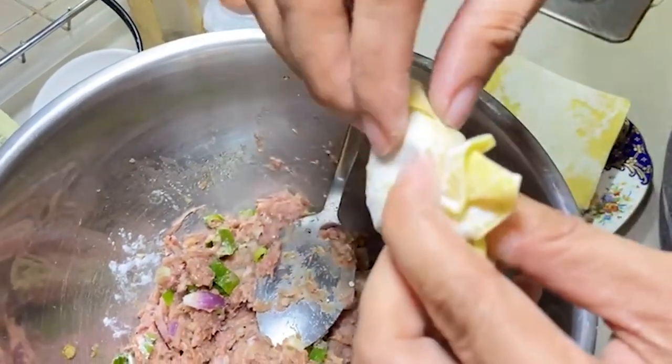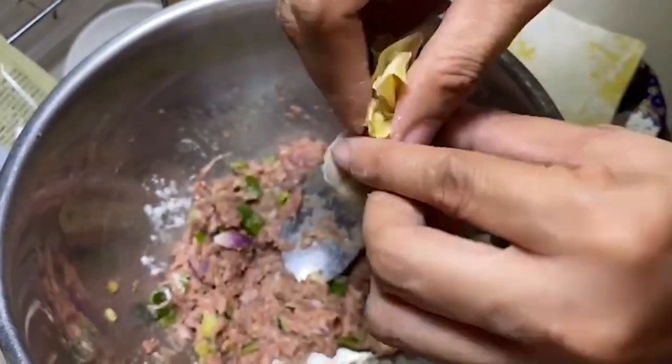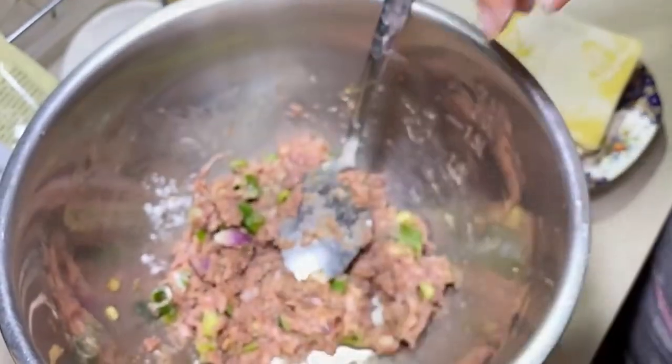That's how easy it is to make a wonton soup. It can be steamed also if you want.